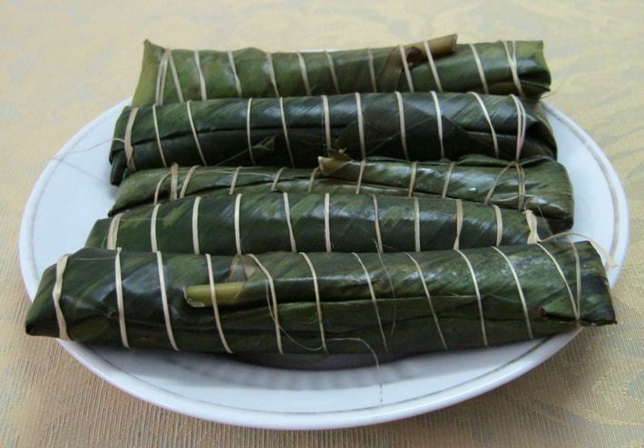Bánh Tẻ are made of rice flour, wrapped with lá dong leaves into a long, thin cylindrical shape, and boiled thoroughly. It is considered one of the most typical dishes of Hà Tây Province, located near Hanoi, although it may also be found in other parts of the country. The flavors and ingredients of Bánh Tẻ vary from region to region.